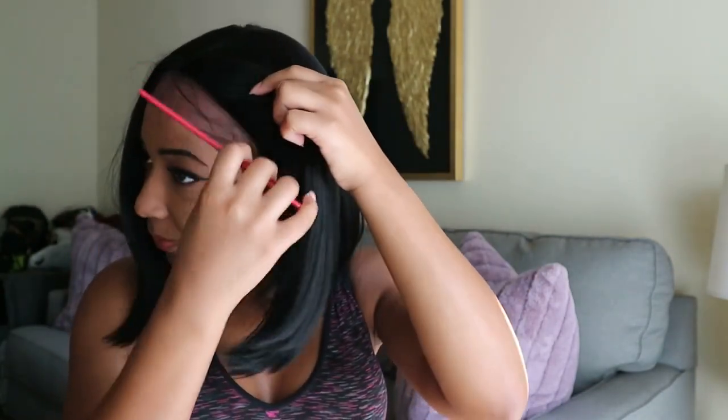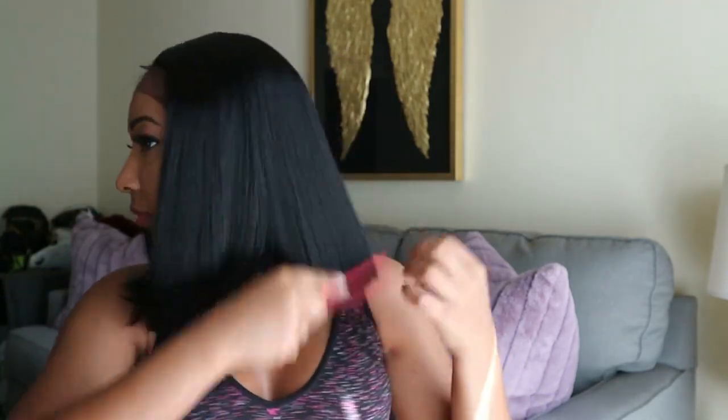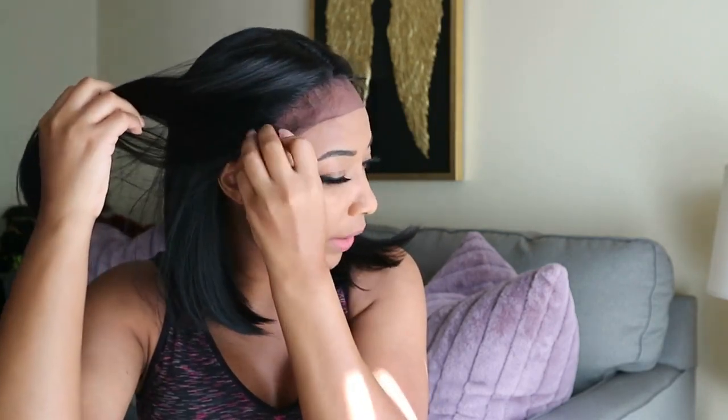It does have little baby hairs, if you can see that, so that's cool. I got this wig because I wanted something very simple that I can just put on and wear to work, so this is probably just going to be like my little work wig. It's really cute.